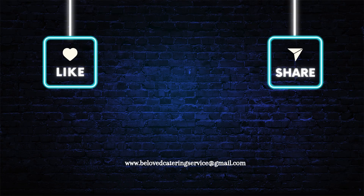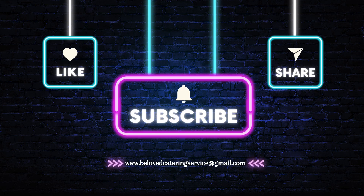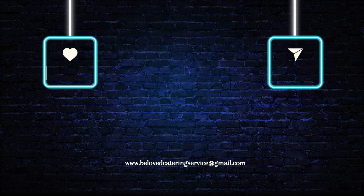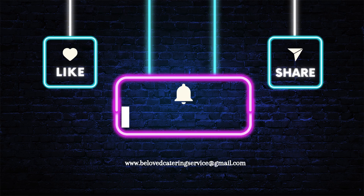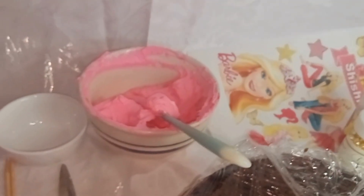Before that, I would be very happy if you could subscribe to my channel right now and then turn on your post notification icon so that you get notified any time I upload a new video. Please share my videos with your friends and family.